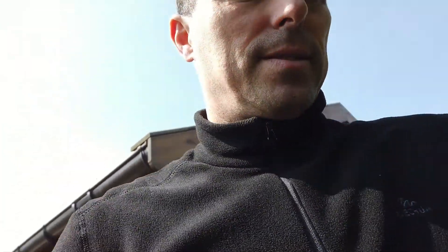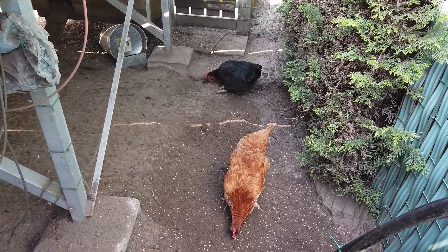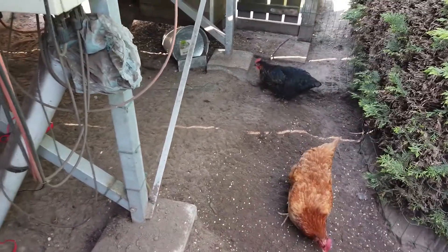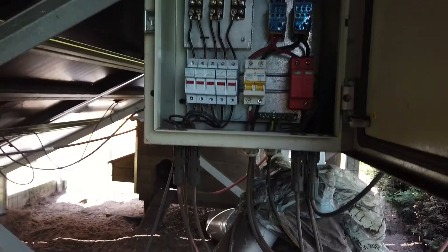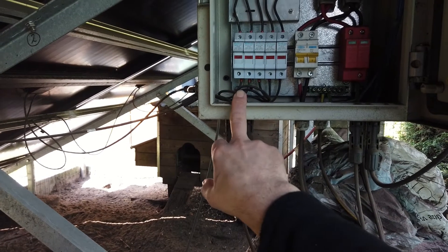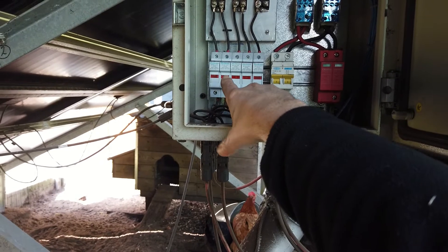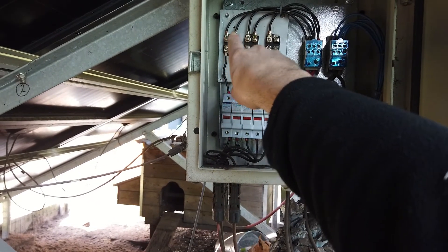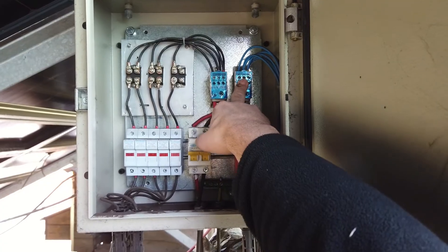Here we have the combiner box I made a few years ago. I'm now behind the solar panels — as you can see, you can keep some chickens below the panels. Inside the combiner box: on the left side, every positive cable enters; on the right side, the negative cables. Positive cables go through a fuse, then through the anti-flow-back diodes, and into the combiner bus, which combines all positive leads. The other combines all the negative leads.